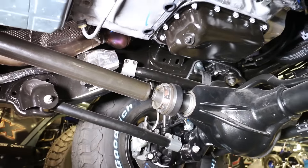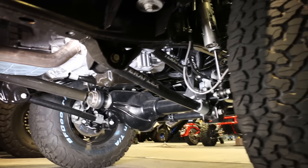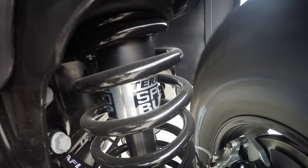The suspension includes TeraFlex's Outback Springs and the new Alpine Fix Arms for preset caster and pinion angles. If it's a TeraFlex build, speed bumps are a must-have to eliminate harsh bottoming while running Utah's spectacular trails.